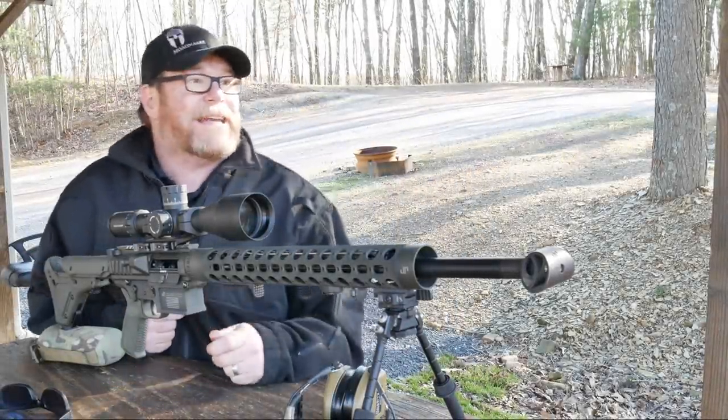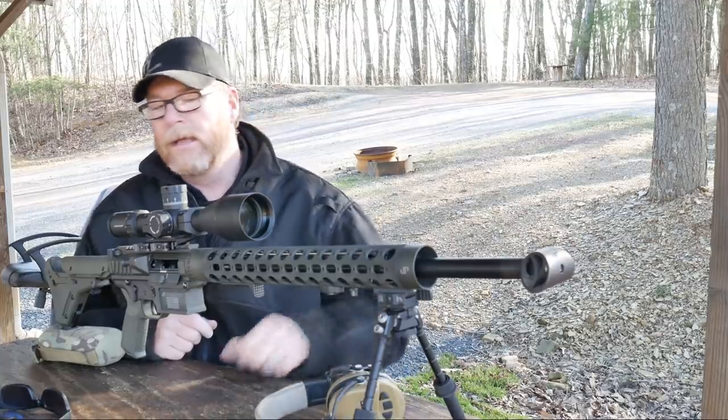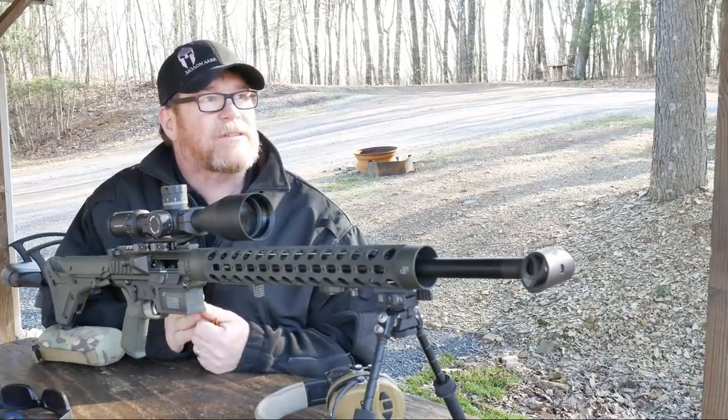All right, guys. Good Boy 32 here. Check it out. Been running around looking for these things and they were sitting right here. All right, what are we doing? We're out here at Mifflin County Sportsman's Association, my absolute favorite place. This place is near Lewistown, Pennsylvania.